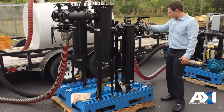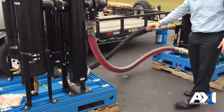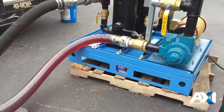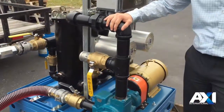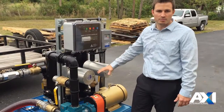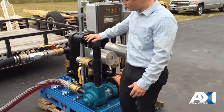Fuel then moves between the skids through a clear suction hose so that you can see the flow and check for any particulate moving through. At that point we enter the final filtration skid, where your controller and VFD are located along with your pump and your final filters.